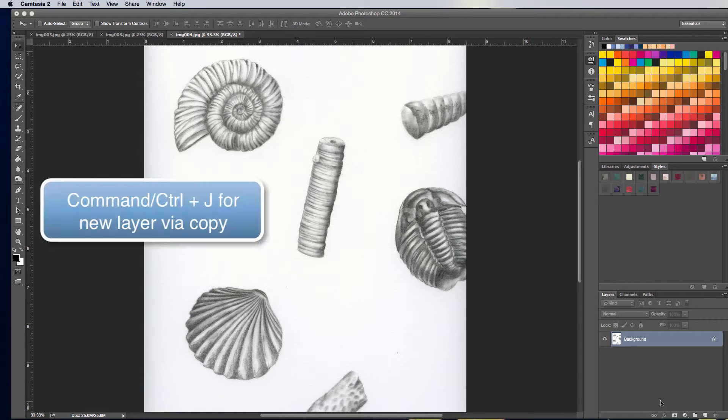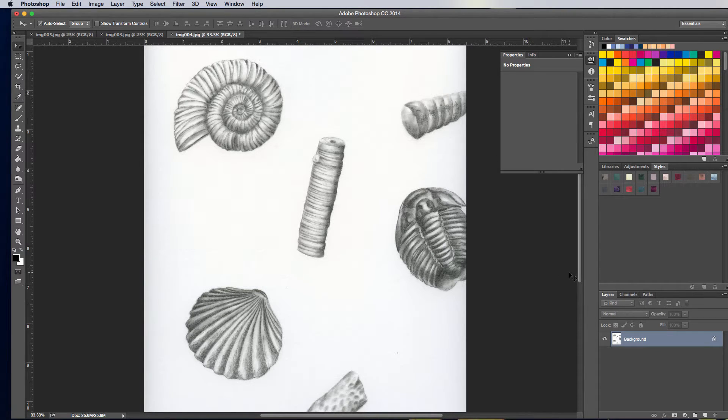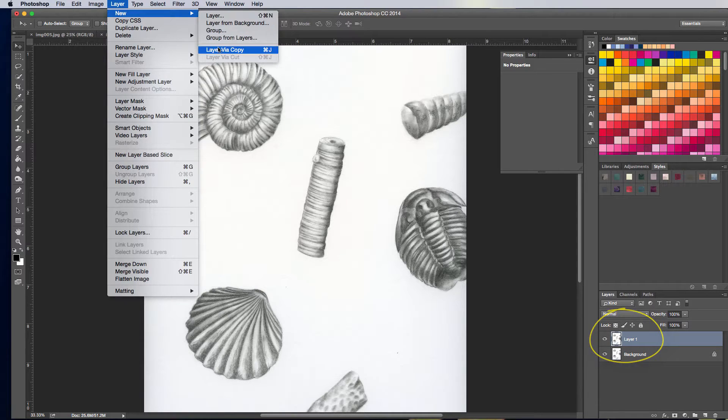The first thing I'm going to do is hit Command or Control J. I've got to click in the right screen — I just wasn't selected into Photoshop, that's why that didn't work. Now I have this Layer 1. All I did was new layer via copy, by the way. That's Command or Control J — I say Control J for PC people.